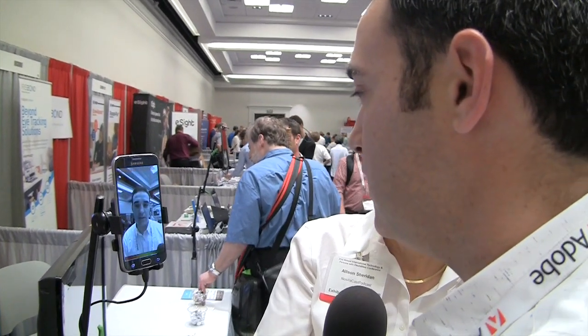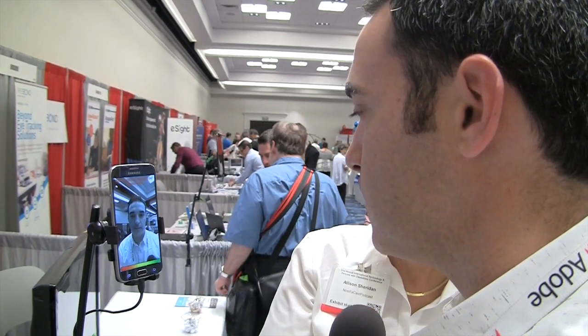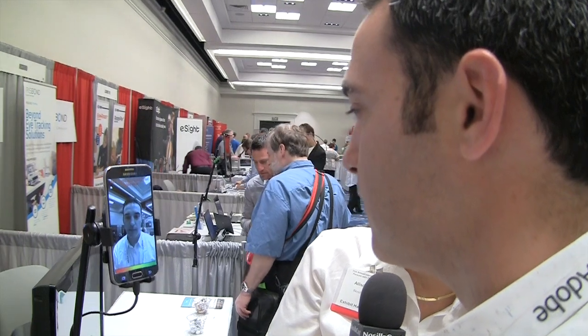We're going to do a demonstration. Since this is both audio and video, Oded will describe what he's doing for those who can't see. To turn the device on, you say 'Open Sesame' and it turns on and searches for your face. We're now seeing a camera view looking at his face — it just turned on.